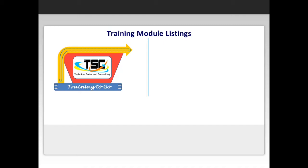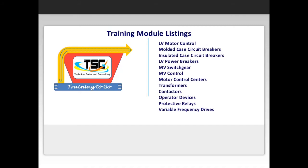Here is the current list of developed lessons: low voltage motor control, molded case circuit breakers, insulated case circuit breakers, low voltage power breakers, medium voltage switchgear, medium voltage control, motor control centers, transformers, contactors, operator devices, protective relays, and variable frequency drives.